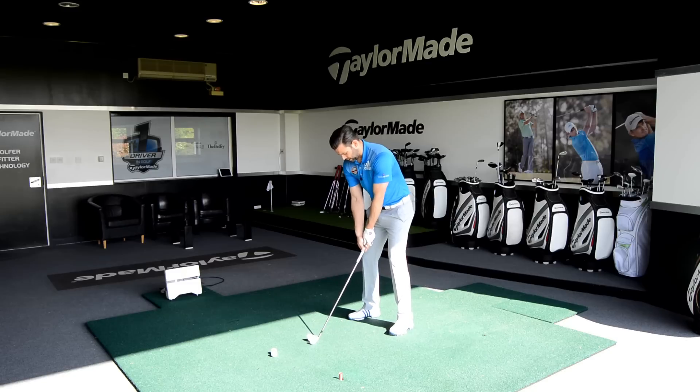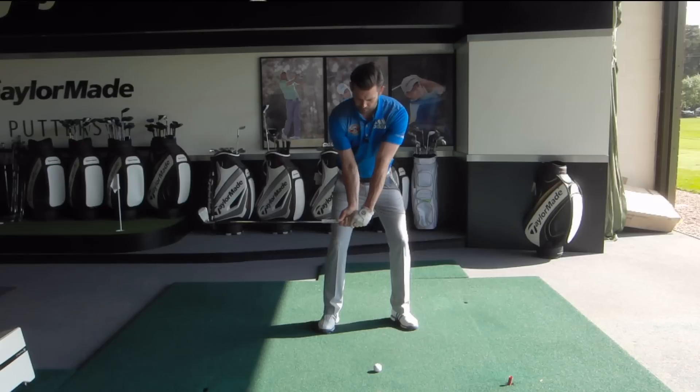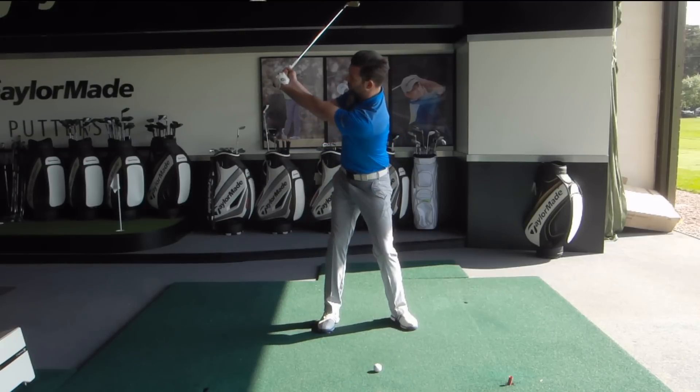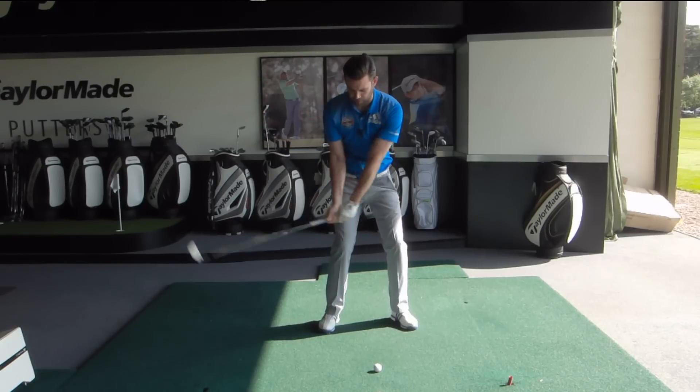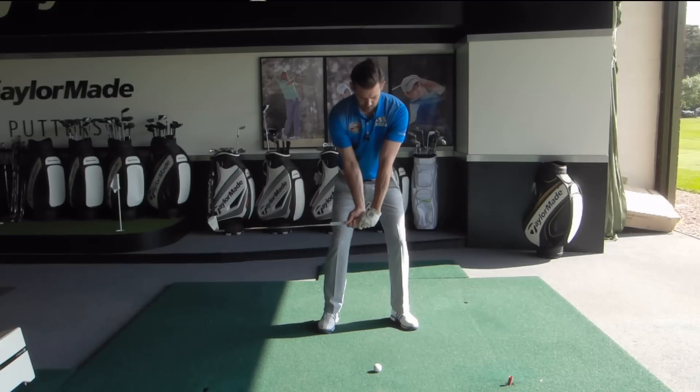So let me do that again — I'm going to set up, up with the wrists, right with the arms, and then the feeling for me now is I keep those hands in front of my chest. As I make my pivot and turn, I'm really trying to feel those arms just stay nicely in front of me. Let me do another one — there's my two moves, and then rotate up to the top and hit it.